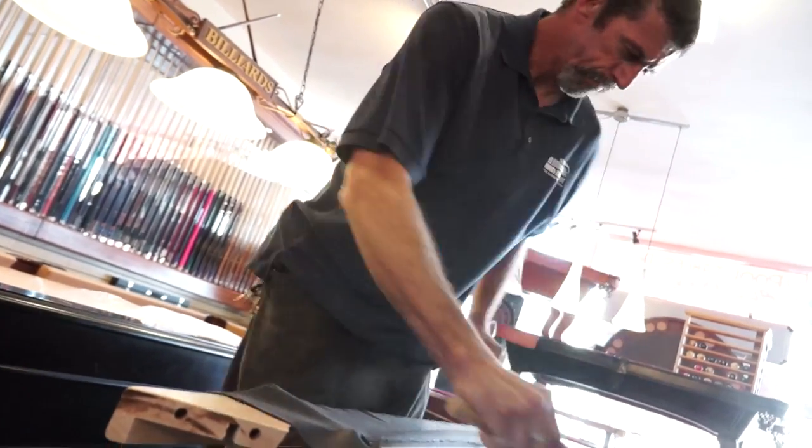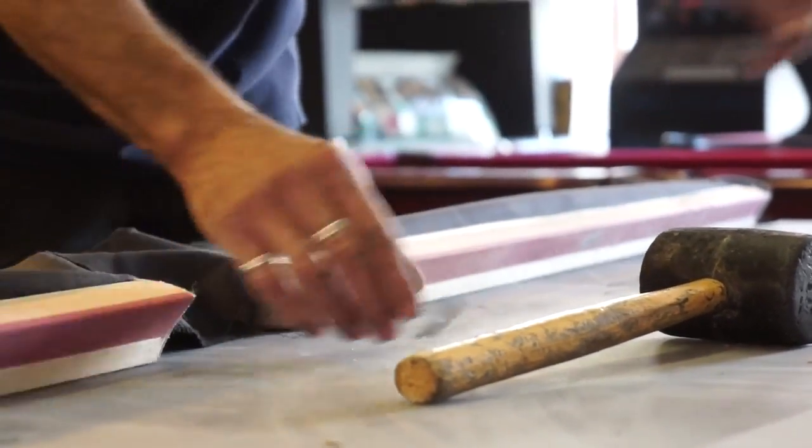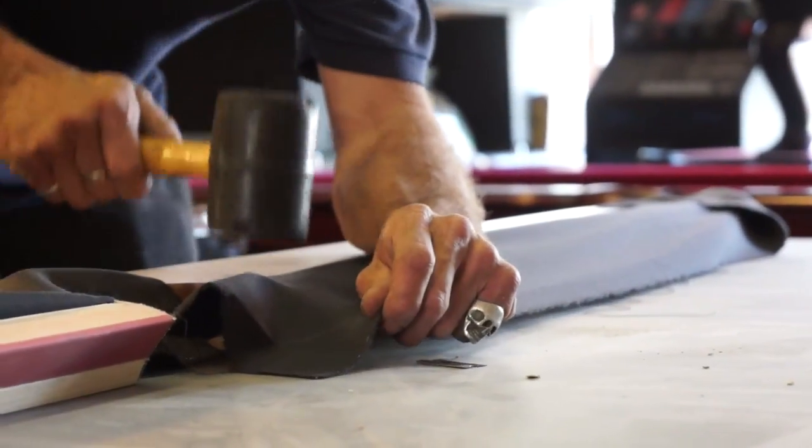This is an easy process for an amateur to make a mistake during, because if the wood is pounded too hard, it can accidentally crush the finish of the rail.